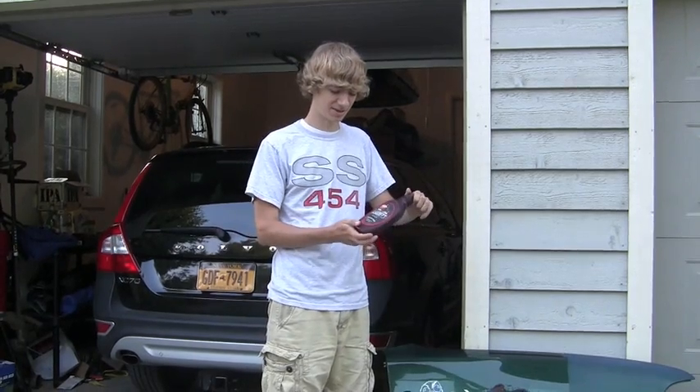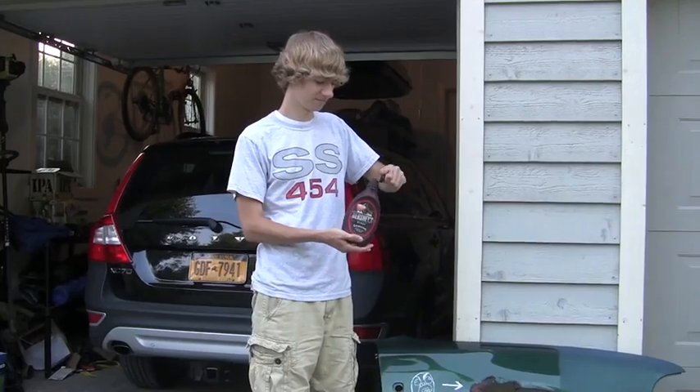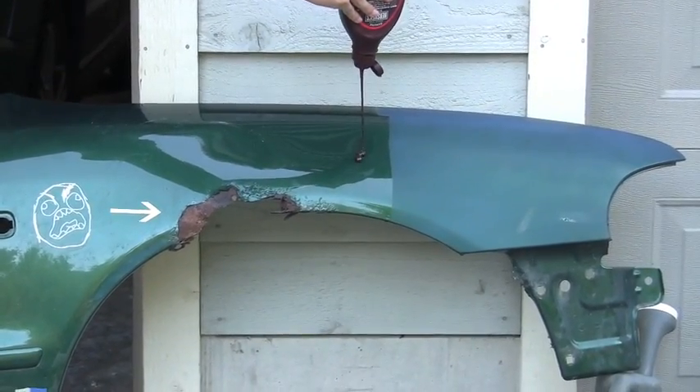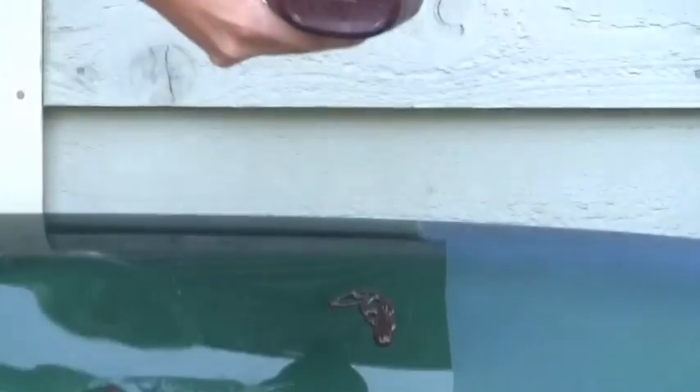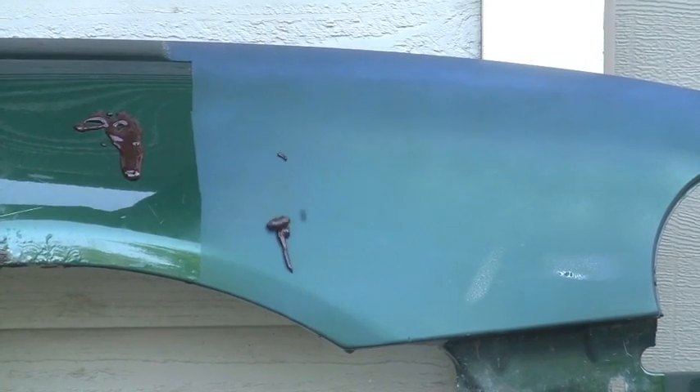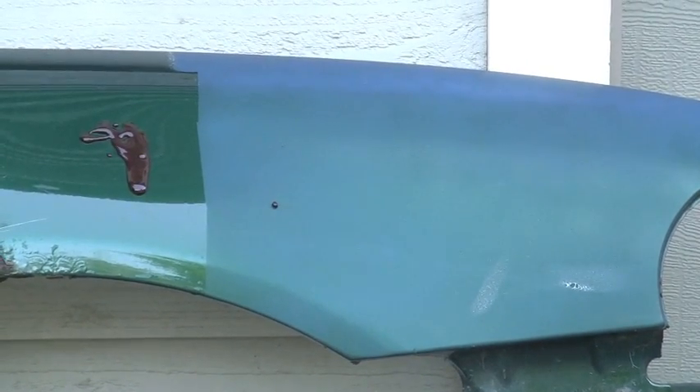The next thing I'm going to try is chocolate syrup. On the untreated side it just kind of sticks to the fender. On the treated side it just kind of rolls off.